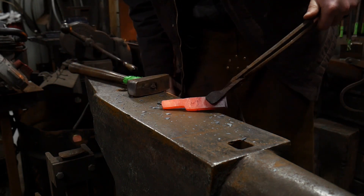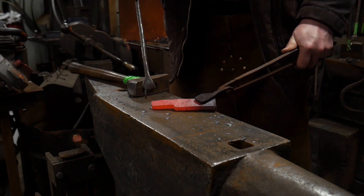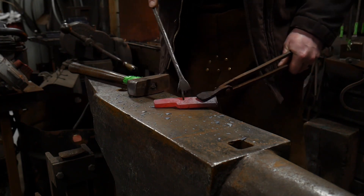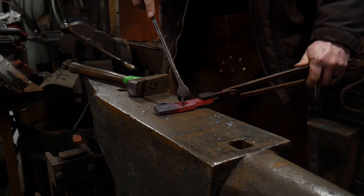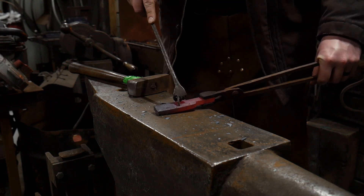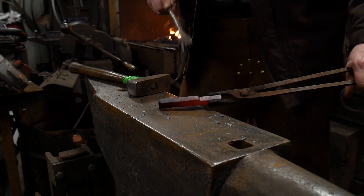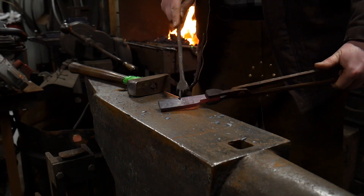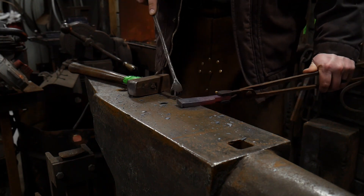We're going to work this material down to roughly half the parent bar thickness — so half inch, or 12 to 12.5 mil. We're going to take and work this leg down to half, then flip it around and work the other side down at the same ratio, leaving approximately about an inch in between them. If you want to make it more accurate, it would be good to pre-mark your layout — I didn't do any layout marks so we're just going to run with it.